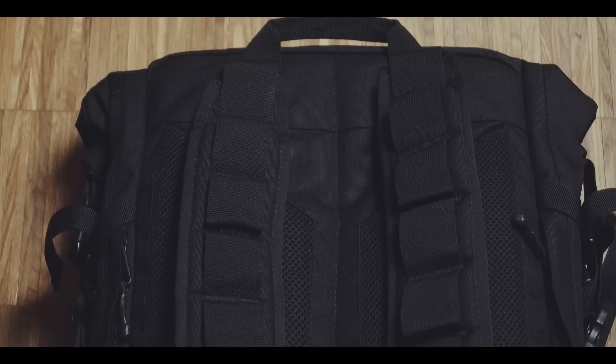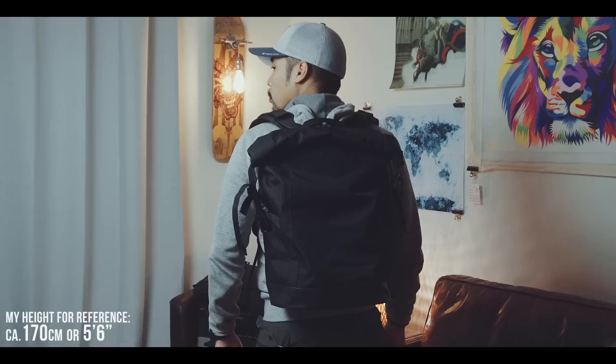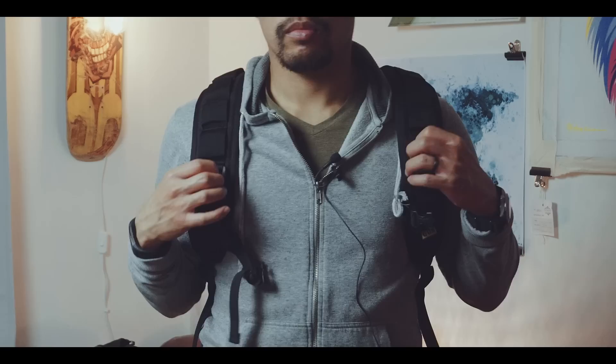The back of the bag, as well as the shoulder straps, do have the perfect amount of padding — not too much for an urban backpack and not too little — so carrying the bag is actually comfortable when carrying a lot of equipment. Furthermore, the look of the shoulder straps with these loops is something I really like.